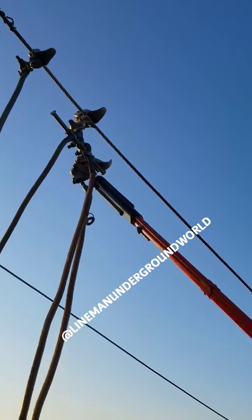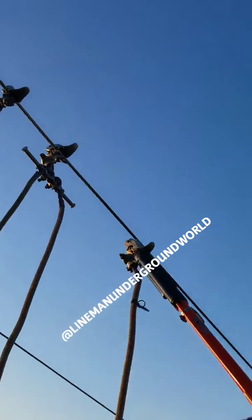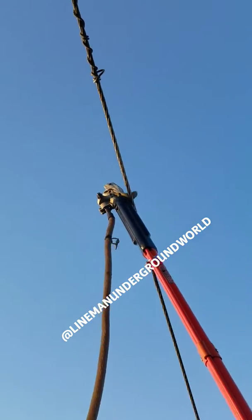Suck it in a little bit. There you go. Alright, good. Take it off. Back on the phase, and putting it over on our last phase. Back on the phase.